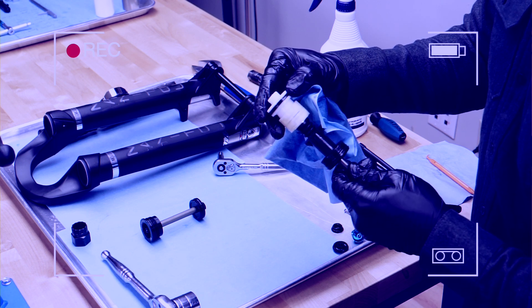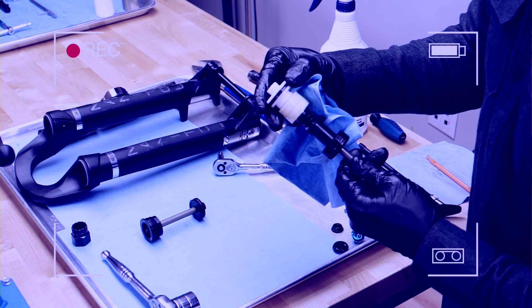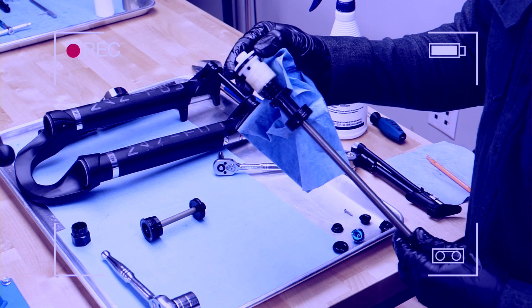At this time you may choose to perform service work on the dampers and air spring in the fork stanchions. Refer to our other videos for specific instructions. Assuming additional services are complete or not needed, you are ready to reinstall the casting.